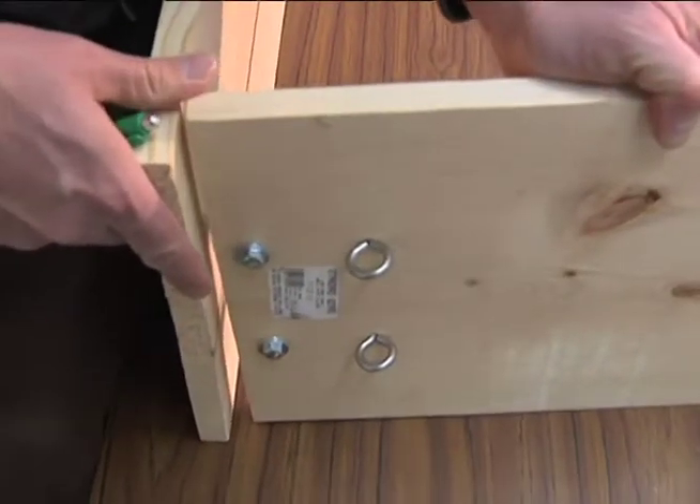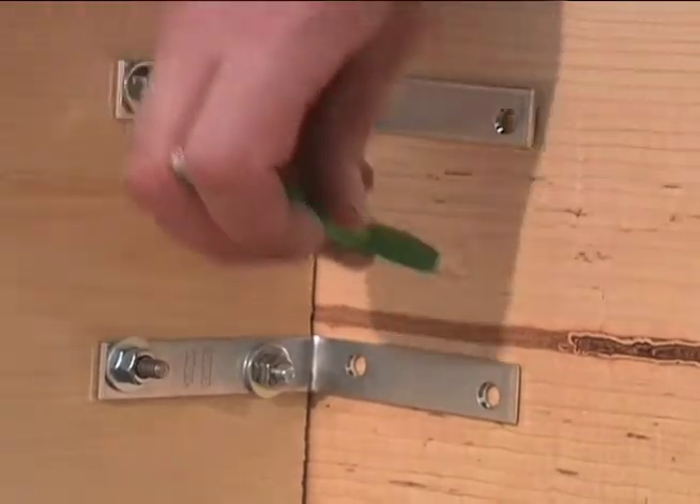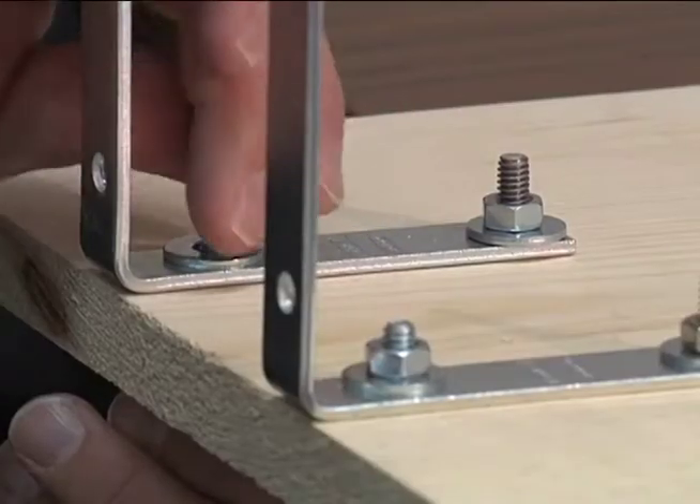Once you have the first bracket on, you can put on your next one. Then we'll continue with the other boards on the ends that haven't been drilled — line it up, mark the holes, drill it, and add the bolts.